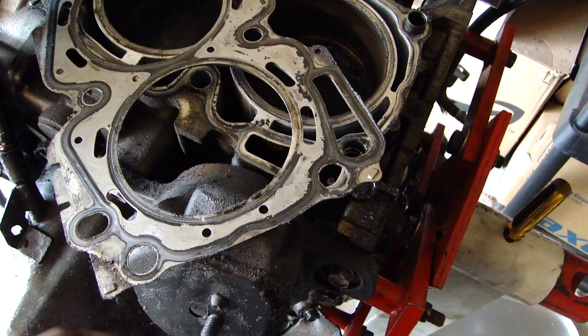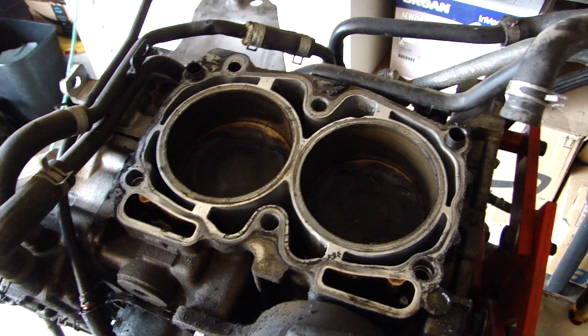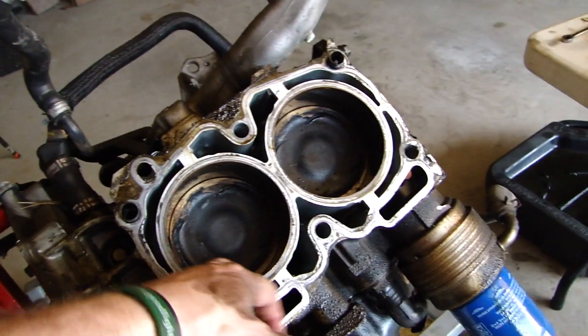We've got a new short block anyway, so I'm going to flip this over and start doing the other side. I won't film as much because it's literally the exact same process, other than you have to take a little bit more stuff off to get it out of the way. Surprisingly, I was expecting to have a messed-up ringland but I'm not seeing one. Probably the failure happened behind — that makes sense as to why it would have made it to the oil pan. Probably the piston skirt or something along that line is what failed, but we definitely have piston in the oil pan.